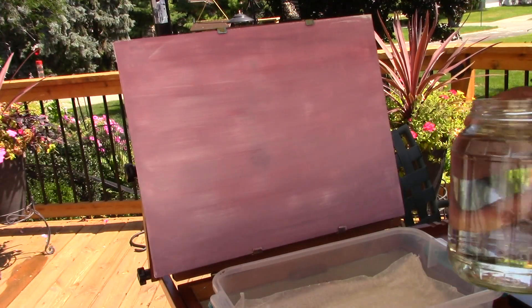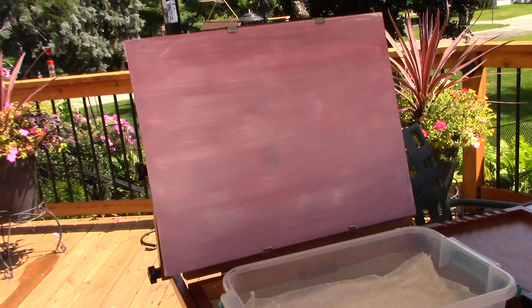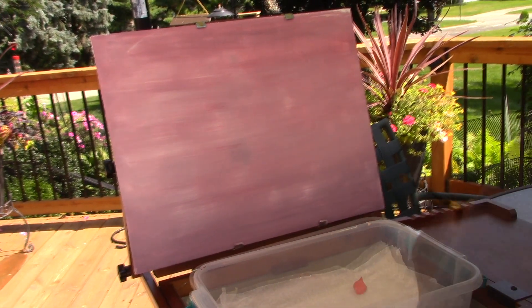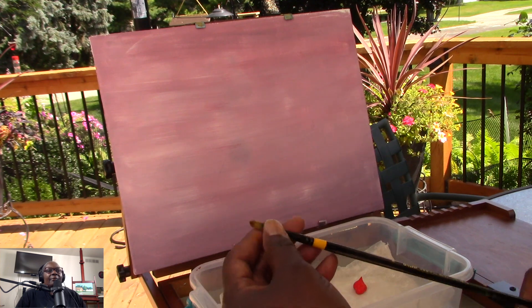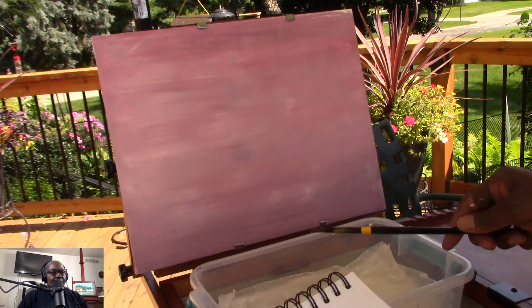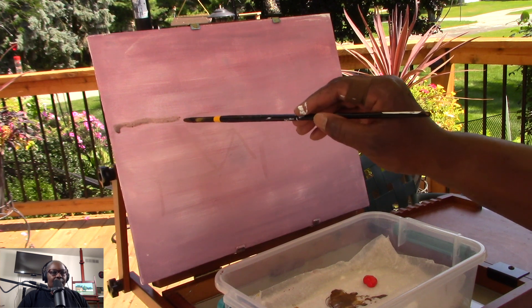I acquired this jar last night from applesauce — I figured it'd be a good container for cleaning brushes. I'm sharing this brush with you — that's a number eight brush I've had for quite some time, I got it from Utrex years ago. I mixed up a burnt umber tone to lighten the underdrawing.